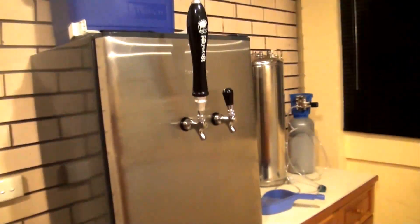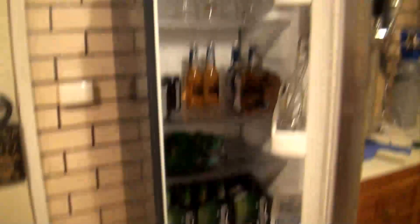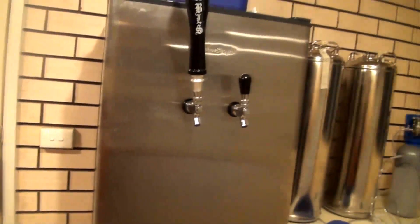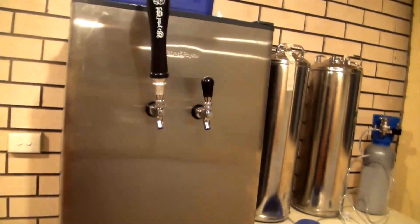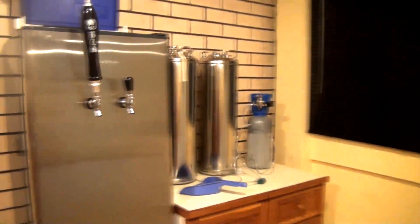Alright, and here's my kegerator. We've just moved into this house so it's not all set up — I've just got stubbies in there at the moment. But I've got my two kegs, my gas, and keg tops. I'll do another video on this and how I made it and how you can make your own. Piece of piss.